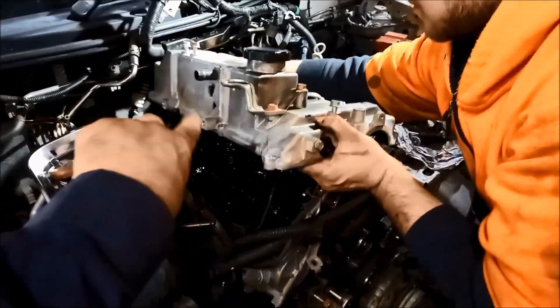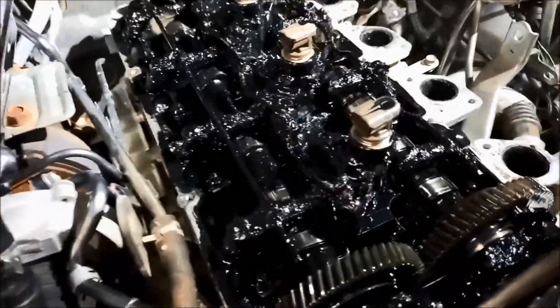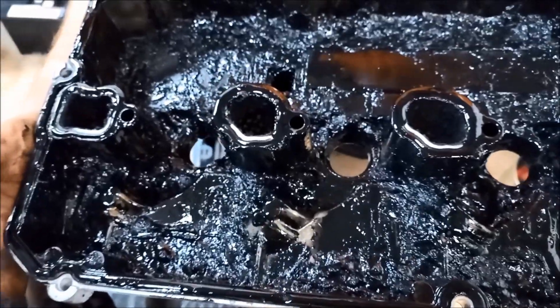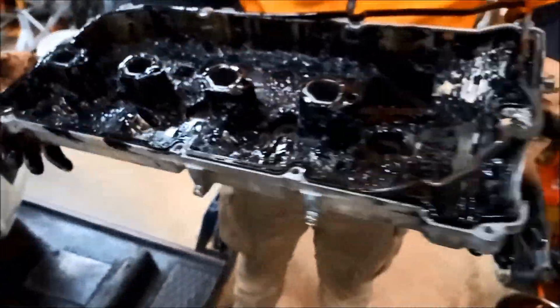I need to rotate it off. Whoa, look at that — we've got molasses in here. So you can see the importance of using the correct oil and doing a regular service on it. All that will happen otherwise.